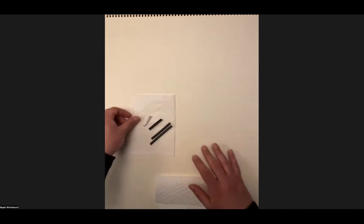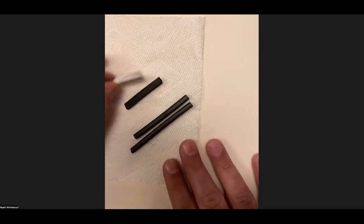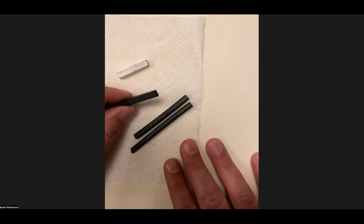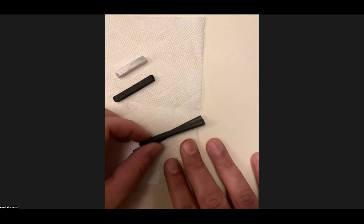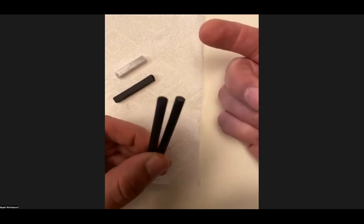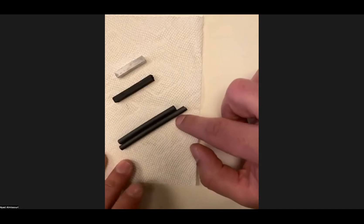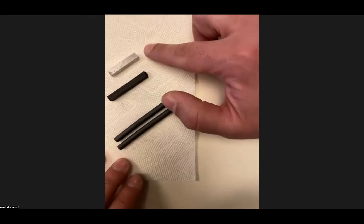I'm going to zoom in slightly so you can see a better angle. I have my white compressed, which has a square surface on all four sides. Here's my black compressed — also square on all four sides. They're both the same weight as each other, but my vine willow charcoal is a lot lighter and much more rounded, like an actual pencil. It's extremely light. You always want to start off with your vine first, then move to your darks which are your compressed, and then for your highlights go to your whites.